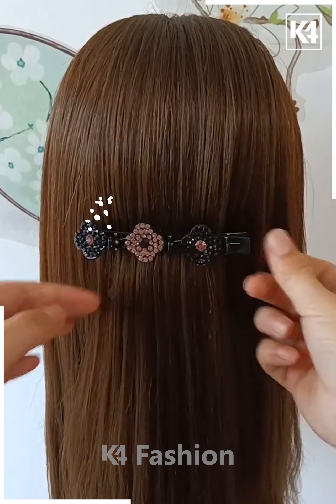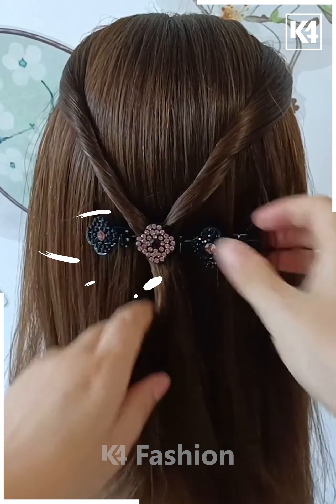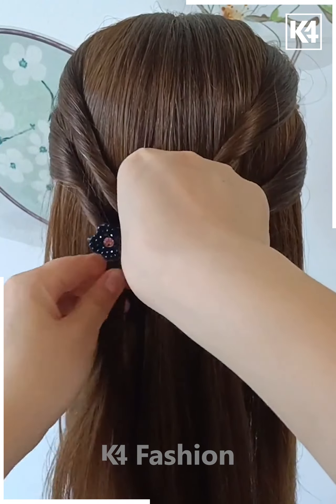For our next hairdo, start off by putting a clip in the middle of the hair. Then, take a section of the hair from the left side of the head and then put it through the central clip. Do the same on the right side. Twist it before inserting it into place. Take sections from the hair from the left side and the right side and put it through the clip.